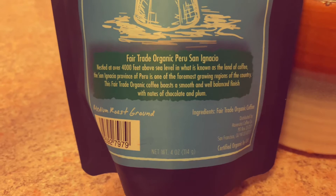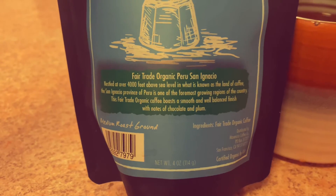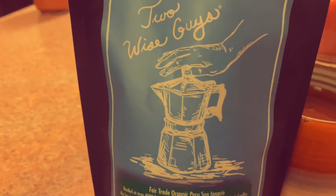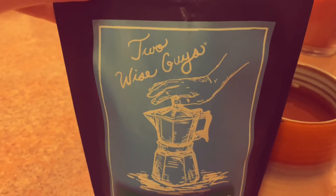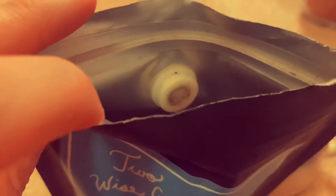I tried looking up some information on the brand but there wasn't much online. On the packaging it says it's a fair trade organic Peru San Ignacio, nestled at over 4,000 feet above sea level. Known as the land of coffee, the San Ignacio province of Peru is one of the foremost growing regions of the country. This fair trade organic coffee boasts a smooth and well-balanced finish with notes of chocolate and plum.